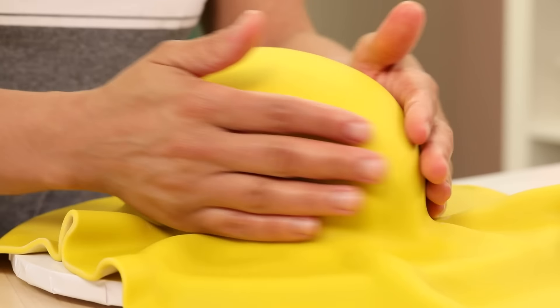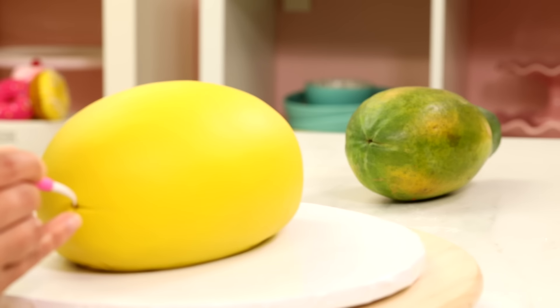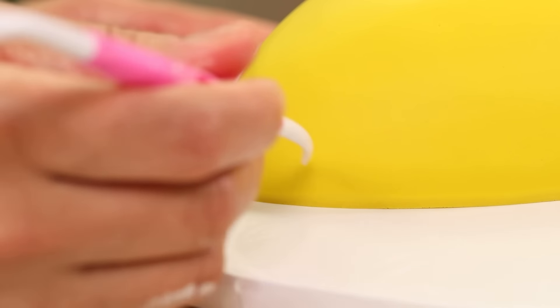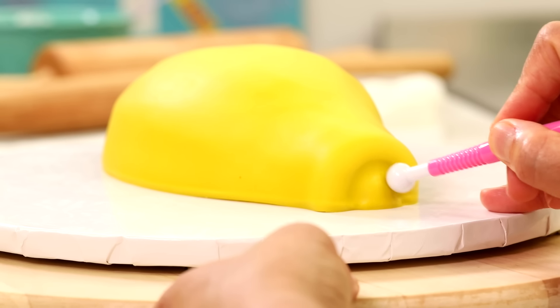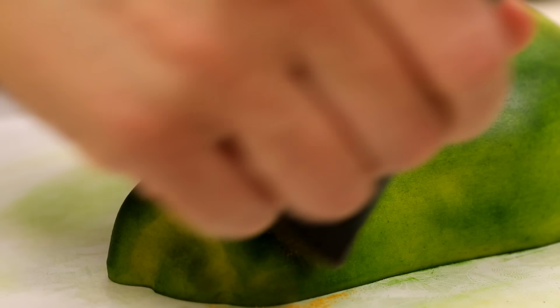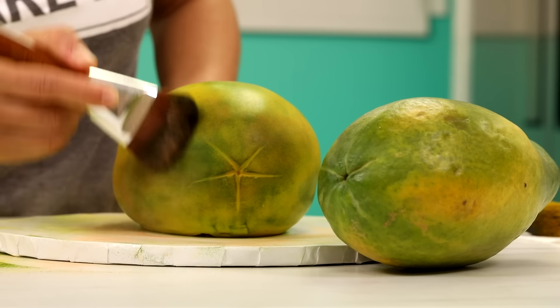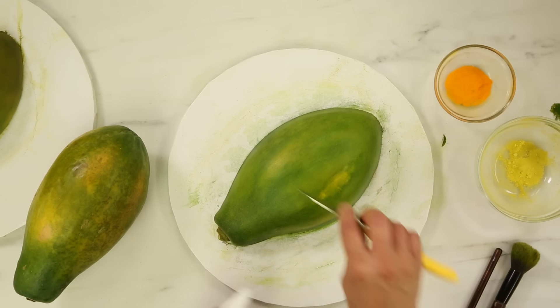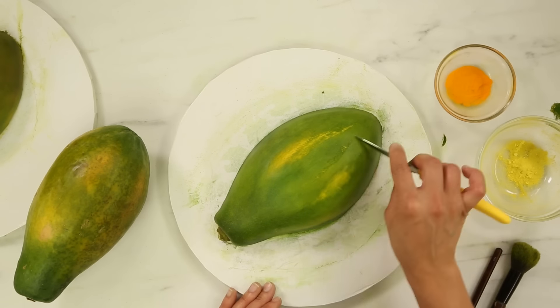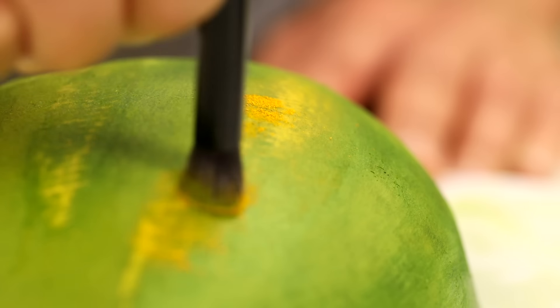I covered each cake with yellow fondant. Papayas are mainly green on the outside, but green is a really difficult food coloring color — too dark and too matte. So I'd rather cover it yellow and then paint it green. I'm dry brushing these papayas like I did with my mangoes — just using green color dust and yellow color dust. You really want the real thing in front of you as a model. Papayas are a delicate fruit; it's very rare that you see a perfect one. Once it starts to soften, it dents very easily. So I used a knife to scrape off paint in certain areas and create those realistic imperfections.